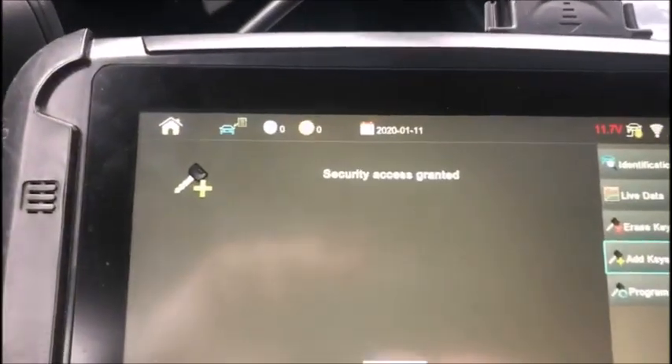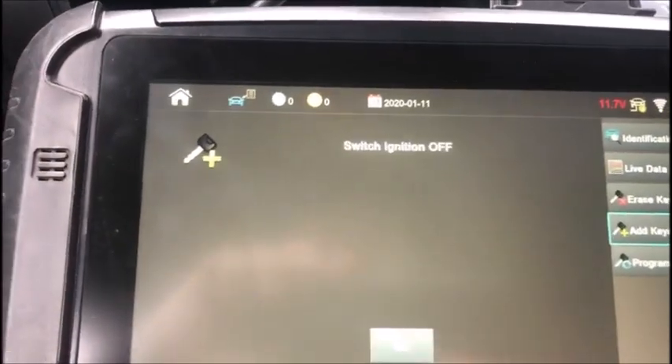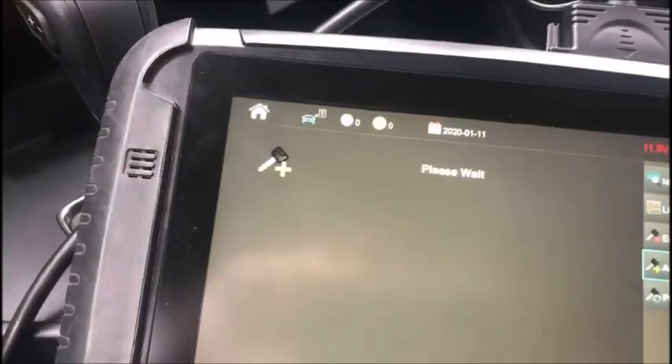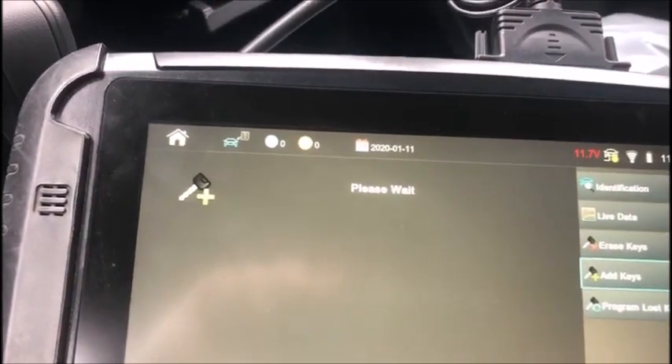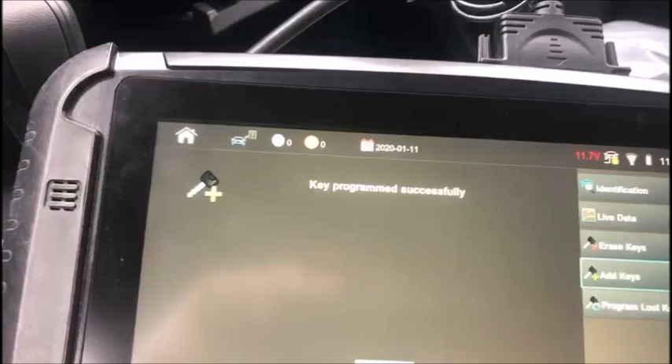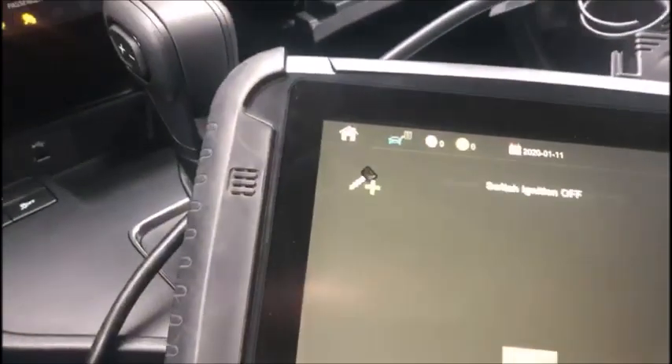I just heard our dash do something and it says security access granted. There are two keys in the system. Switch the ignition off, then turn it on with our new one. And yes, we want to program another key.